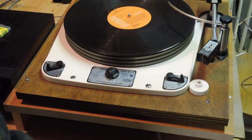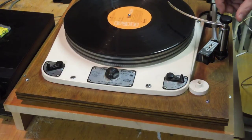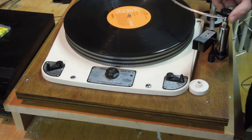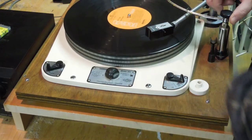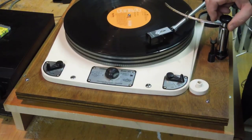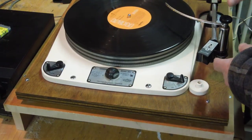The other thing I thought was interesting is I never really understood what this mechanism was before, and I finally realized how it works. It's a cueing mechanism. It's actually a gas-filled thing, so you lift it up, let go, and it drops slowly. You kind of move this out towards the record, and if you have it properly adjusted, it will safely drop on there without having the needle skip across the record. So it's kind of neat to have finally figured out how that works.